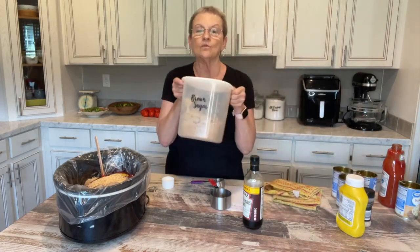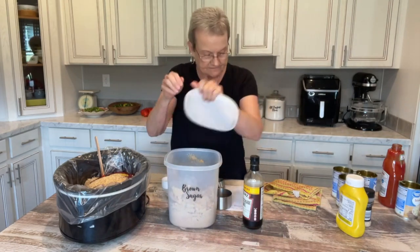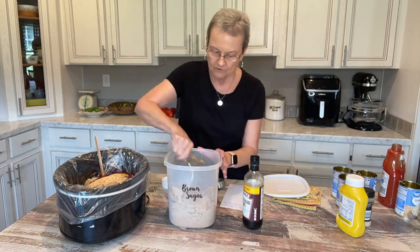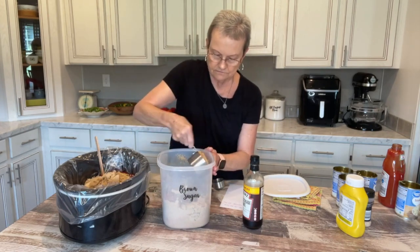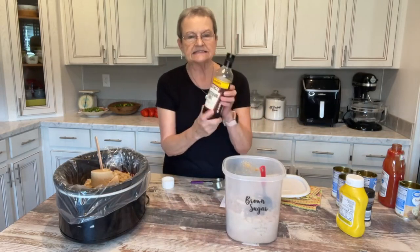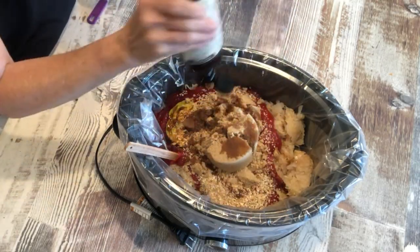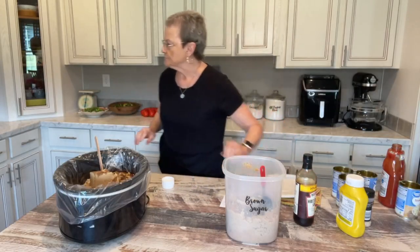Now, this is what makes this hot dog sauce: brown sugar. I know some of you are going to say, 'Ooh, that's too much sugar.' Remember, you're not eating the whole thing — you're just going to eat a couple of tablespoons on your hot dog. There's one cup, there's two cups, and I may add more. The last thing is Worcestershire sauce — just a couple of tablespoons.